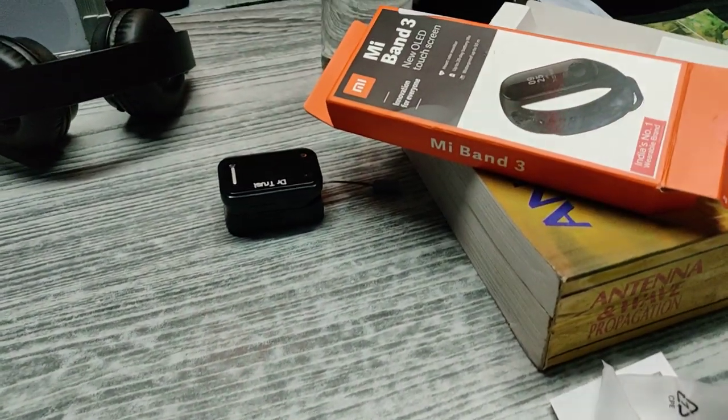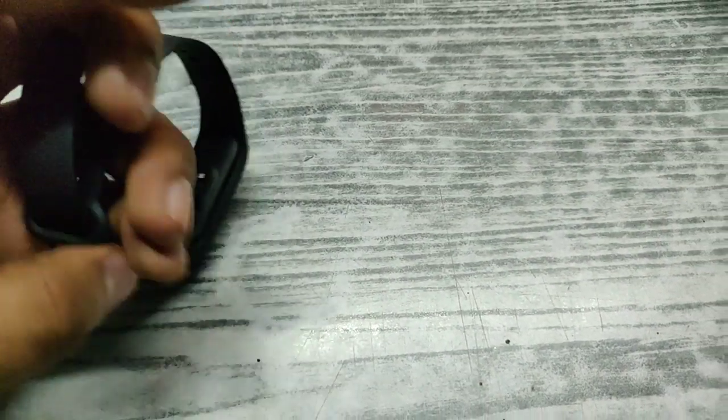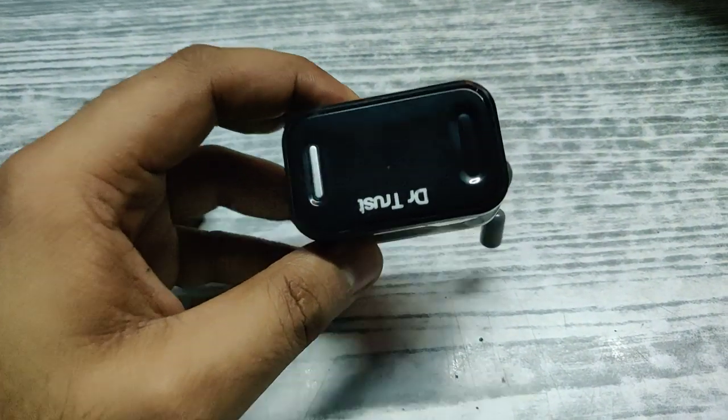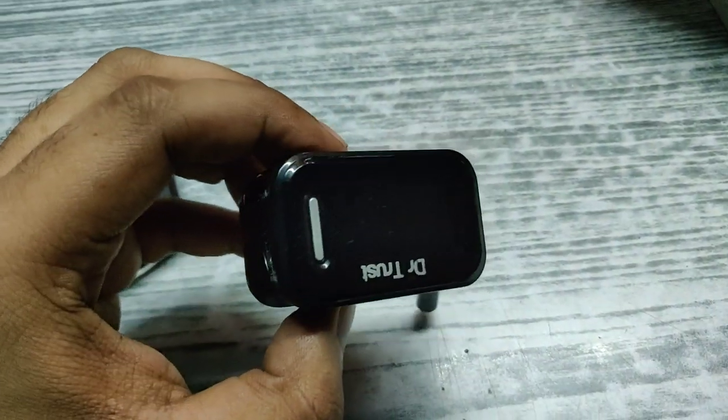This is the Yamai band 3. Today I am going to check the accuracy of the heart rate sensor inside this band with the help of a clinical grade heart rate sensor. This is called the pulse oximeter.